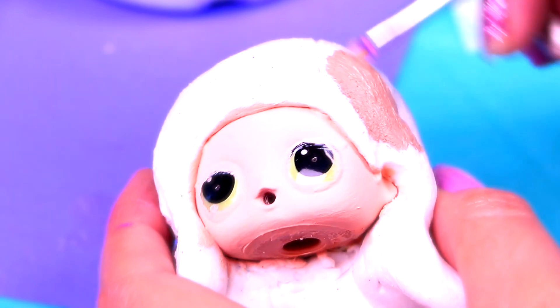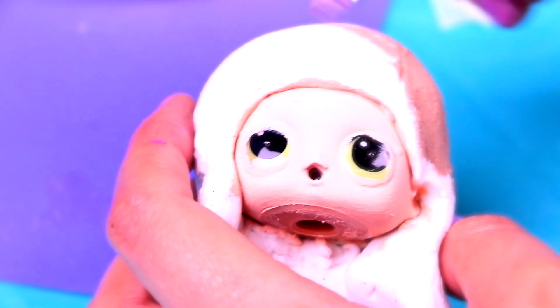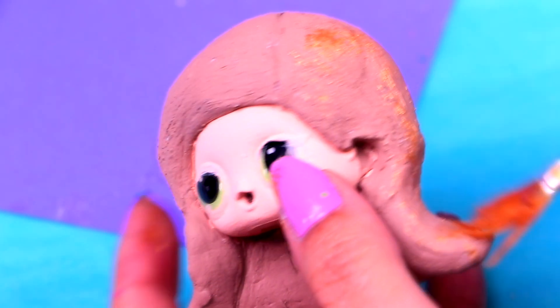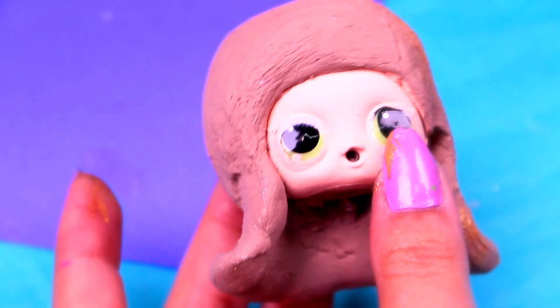Now Stacy's hair will be a bit darker, so we're going to use a light brown to paint it. First we'll cover her hair with a layer of this brown, and after that we'll add more details. We'll use more gold paint and a brush to give her some highlights, but they'll look a bit more orange on her because her hair is darker.